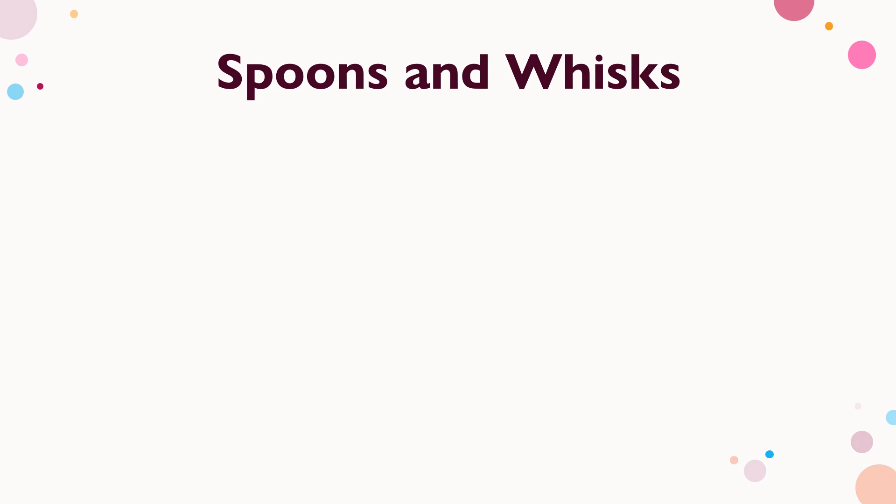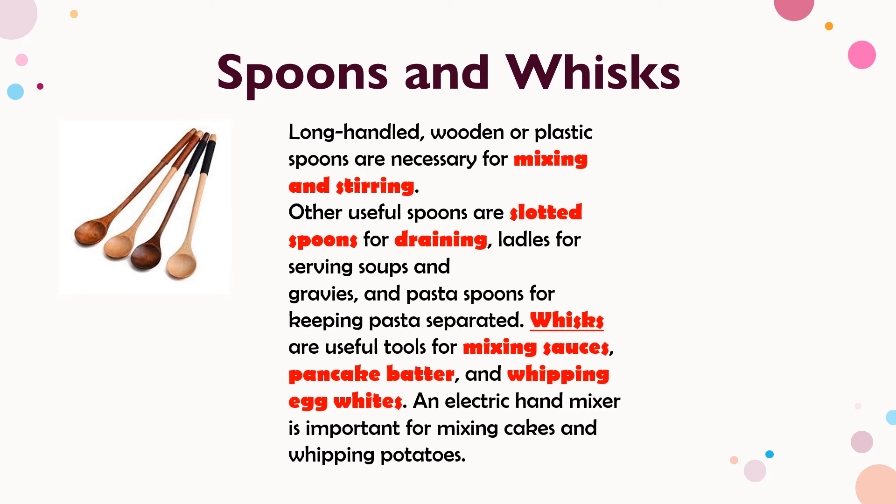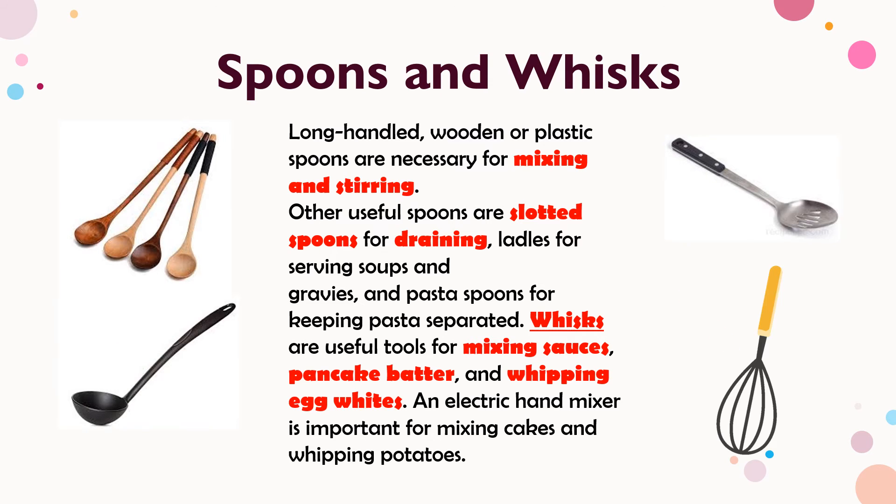Next are spoons and whisk. Long-handled wooden or plastic spoons are necessary for mixing and stirring. Other useful spoons include slotted spoons for draining, ladles for serving soups and gravies, and pasta spoons for keeping pasta separated. Whisks are useful for mixing sauces, pancake batter, and whipping egg whites. An electric hand mixer is important for mixing cakes and whipping potatoes.